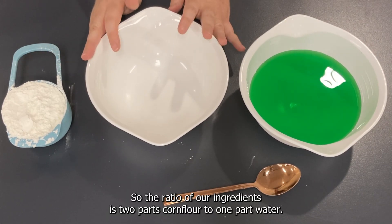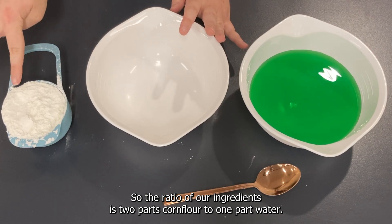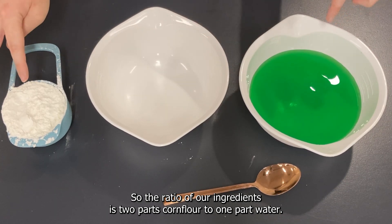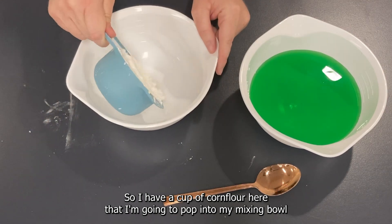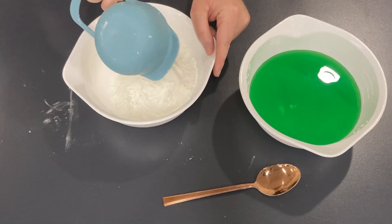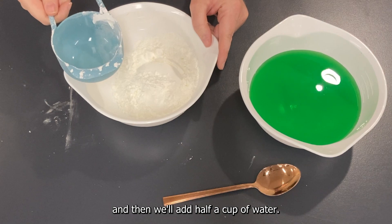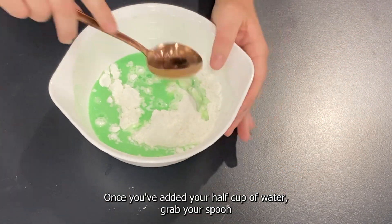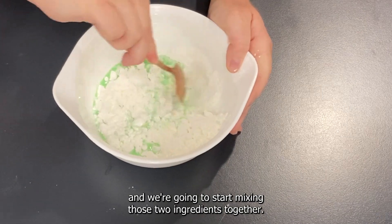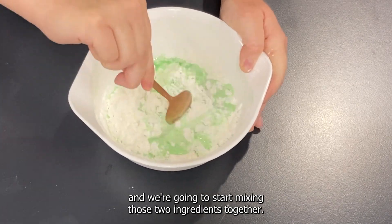The ratio of our ingredients is two parts corn flour to one part water. I have a cup of corn flour here that I'm going to pop into my mixing bowl, and then we'll add half a cup of water. Once you've added your half cup of water, grab your spoon and we're going to start mixing those two ingredients together.